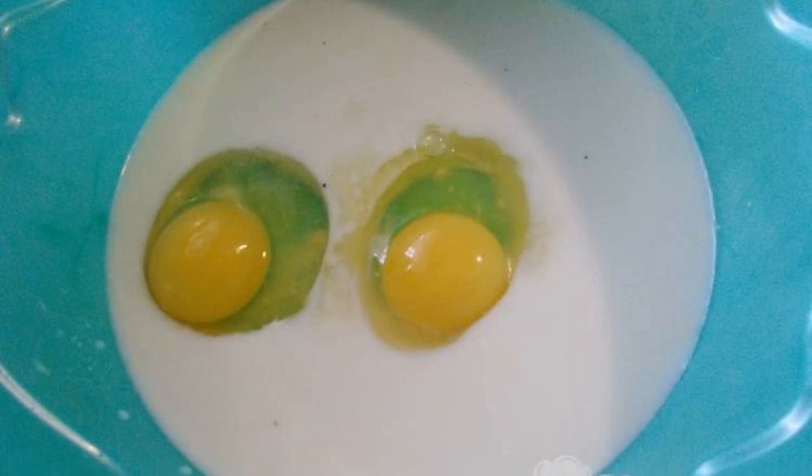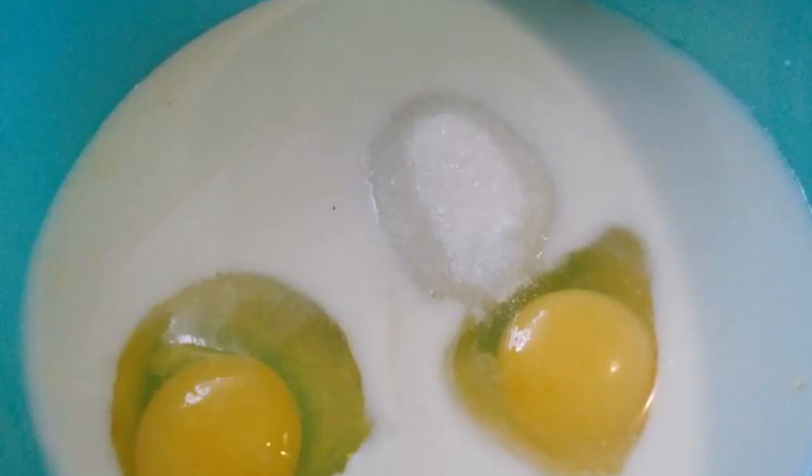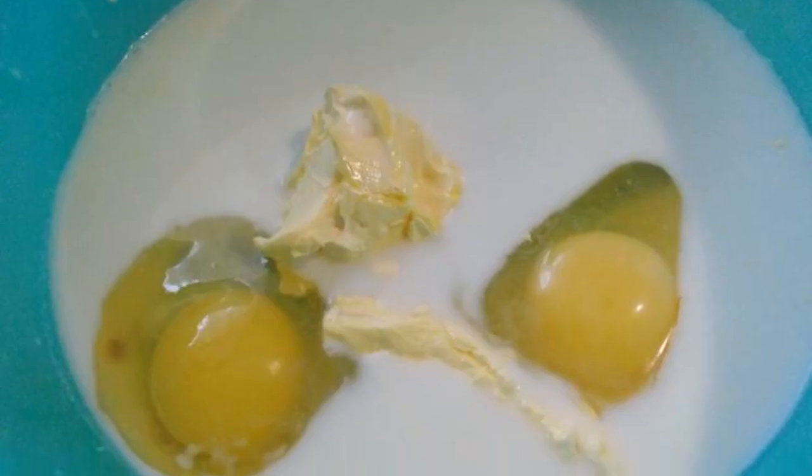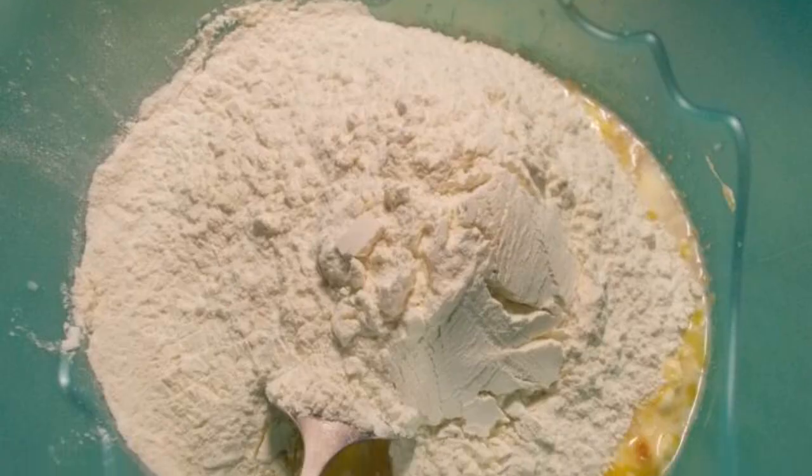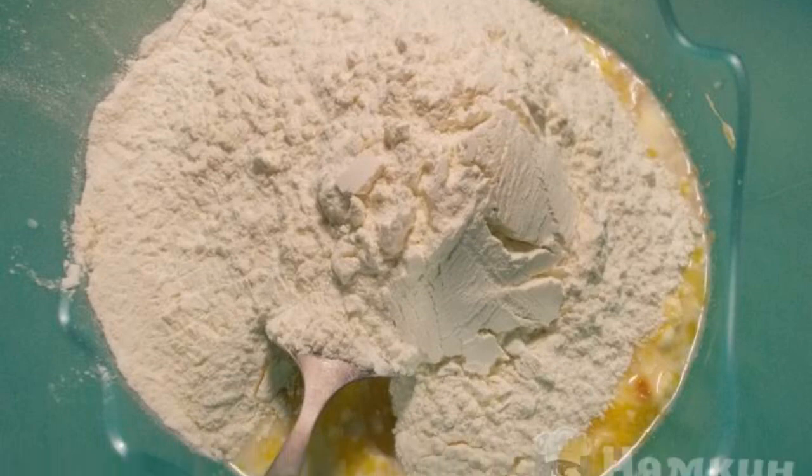Pour warm milk into a bowl and break the eggs. Add salt and sugar. Lay out the soft butter, add the dry yeast, and mix everything well. Sift the flour and add it in portions to the dough.